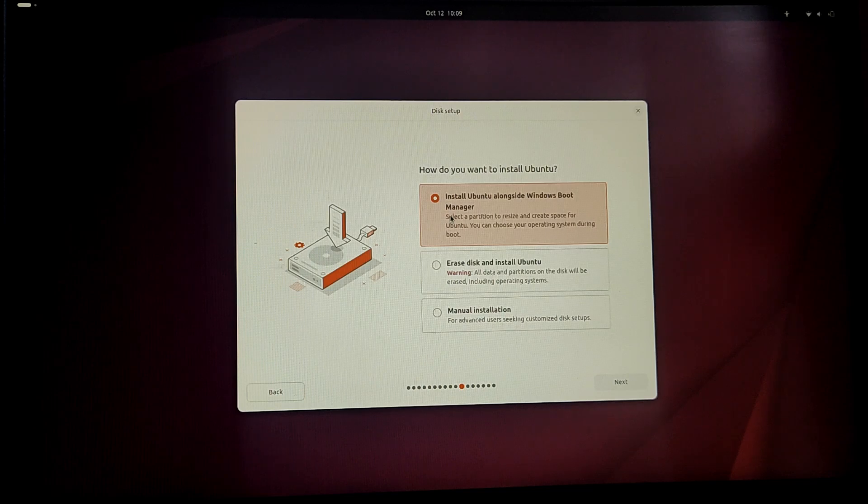Now this is a very important step. You can choose the first option which says 'Ubuntu alongside Windows Boot Manager' — this is the simplest and easiest option. If you want to customize your partitions, you can also choose manual installation, but for simplicity choose the first option.